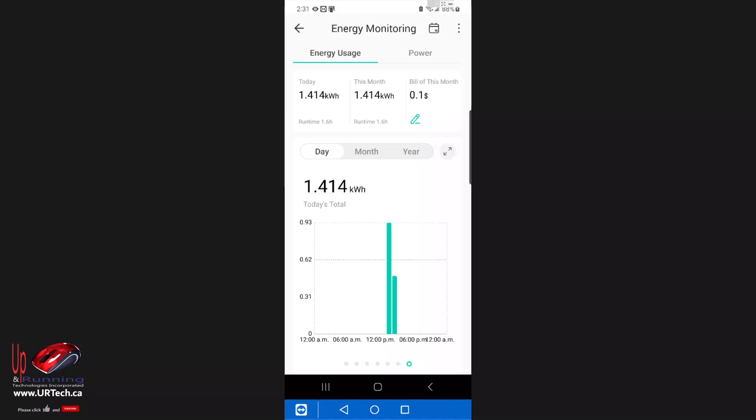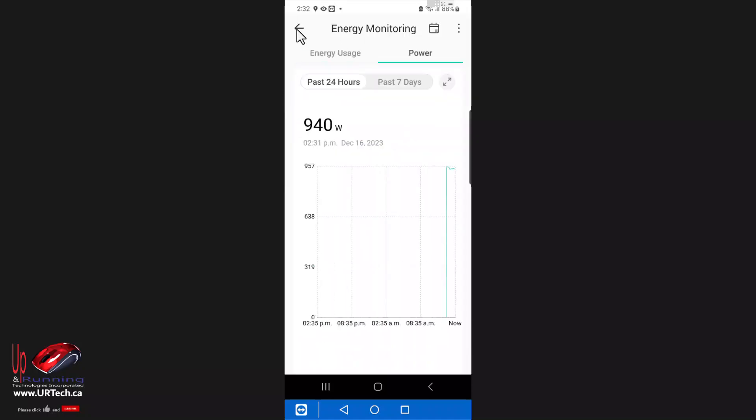We like the CASA smart plug with energy monitoring for a 15-amp, 1800-watt circuit. We like the simplicity of the KP-125, and we'll be using this all over the house to figure out where our electricity is actually going. Because this feels like a good product, we've had good experience with TP-Link in the past, and because this is UL certified, we think we can recommend this to others.